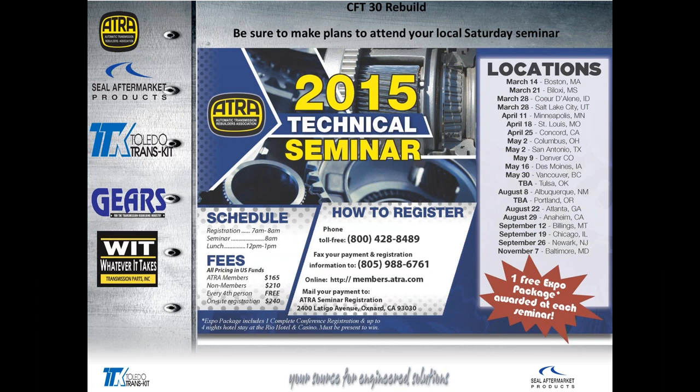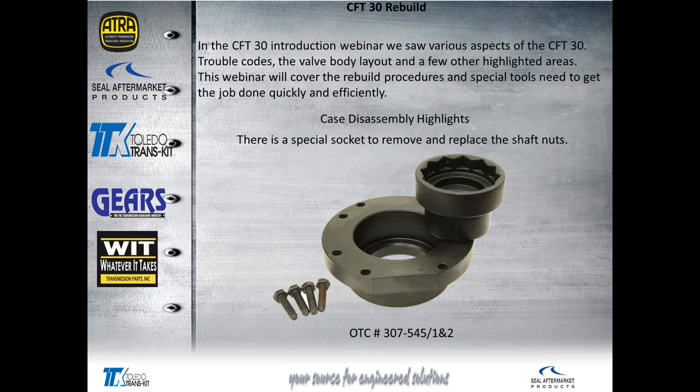At your local Saturday seminars, one lucky attendee will receive a free Expo package — that's four nights hotel, complete conference registration for tech and management, cocktail parties, and luncheons. This is just a killer giveaway. The only thing you need to do is get yourself to Vegas. Just be there at the Saturday seminar in your area.